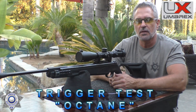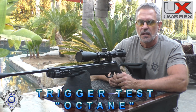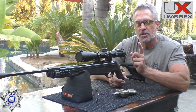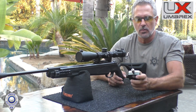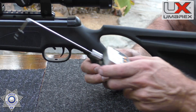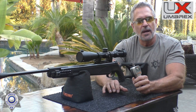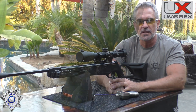Let's do a quick trigger test on the Octane. I have upgraded the triggers on these. Out of the box they're right around five and a half pounds, but I'm going to show you the potential — I completely rebuilt the triggers on both rifles. Result: one pound, eight ounces. These are breaking really nicely right now.